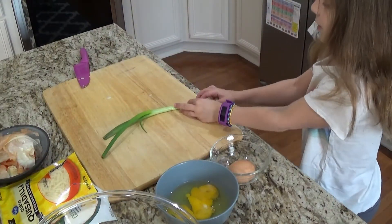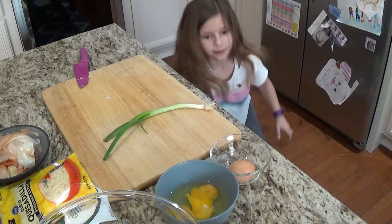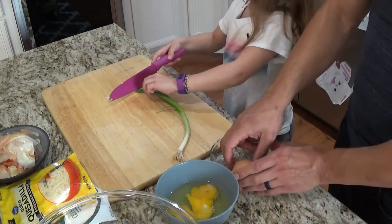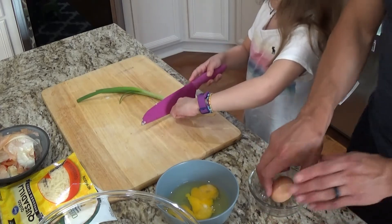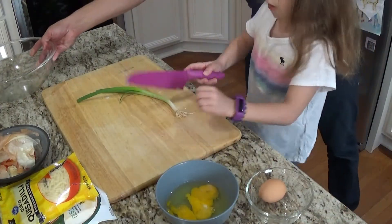Eva wants to cut the green onion. Get rid of the roots first, and then when you're done chopping we're gonna throw that into the big bowl.